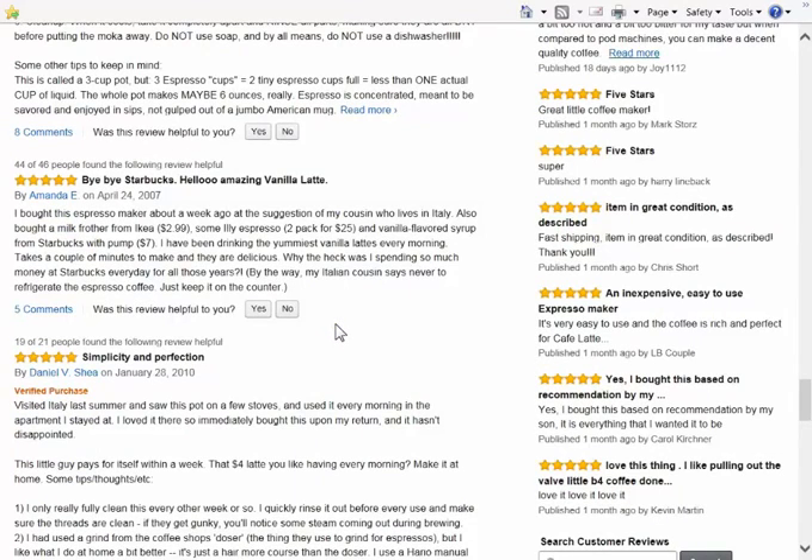Bye-bye Starbucks, hello amazing vanilla latte! I bought this espresso maker about a week ago at the suggestion of my cousin who lives in Italy. I also bought a milk frother and some Illy espresso and vanilla flavored syrup from Starbucks. That's a great idea — I'm going to have to do that, go down to Starbucks and buy some vanilla flavored syrup. I've been drinking the yummiest vanilla lattes every morning. It takes a couple minutes to make and they're delicious. Why was I spending so much money at Starbucks every day for all those years? My Italian cousin says never to refrigerate the espresso coffee, just keep it on the counter. As much as I drink, there won't be any left to refrigerate.